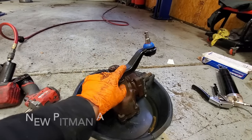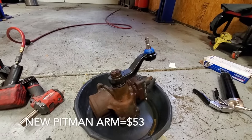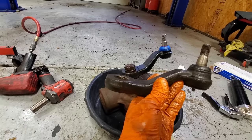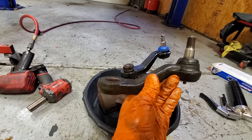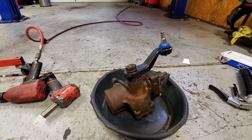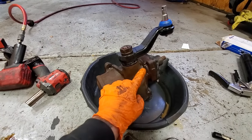This is their economy line and it is total garbage. The other one — I think they call it their Professional Series — is about double the cost, in the $50 range or so, while this economy one was only about $25. Just a total waste of time. Do not get cheap steering components for your car.